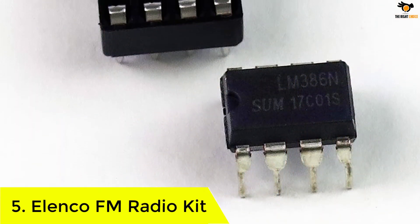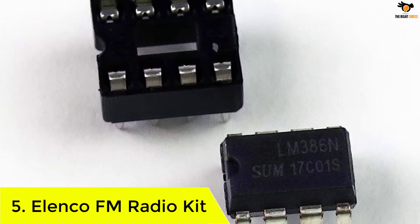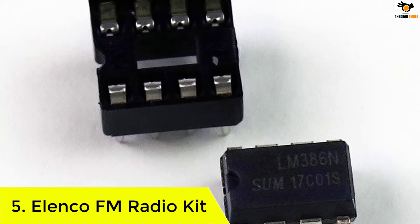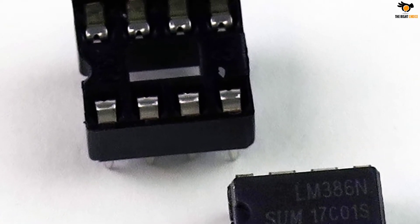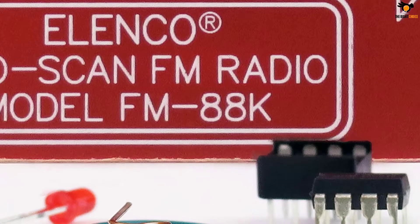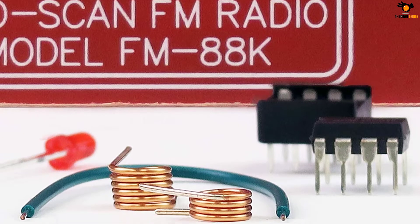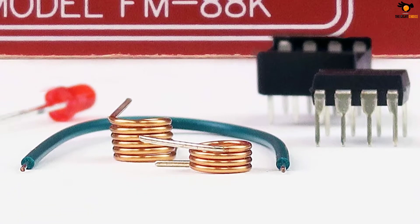Number 5: Elenco FM Radio Kit. Elenco is a popular brand that has been developing reliable and affordable electronic tools, test equipment and educational kits for the past 30 years. This is a simple DIY kit that you can use to build a monophonic FM receiver with electronic autoscan. The kit is designed for beginners who are not proficient in handling electronic components.